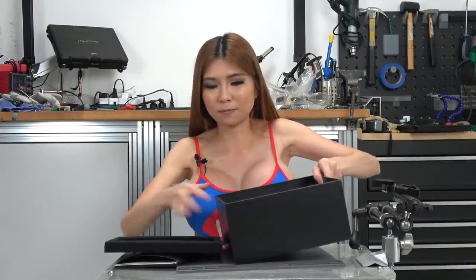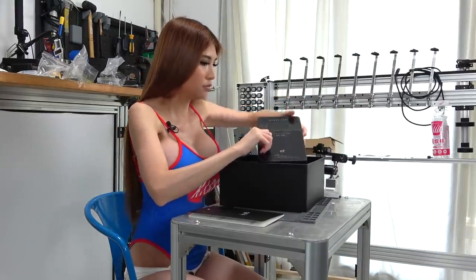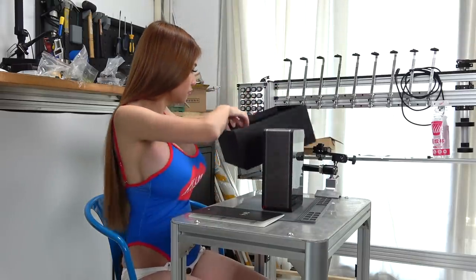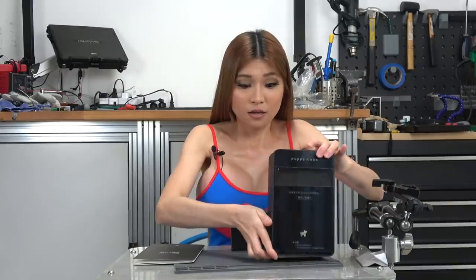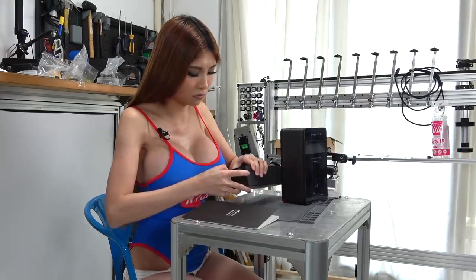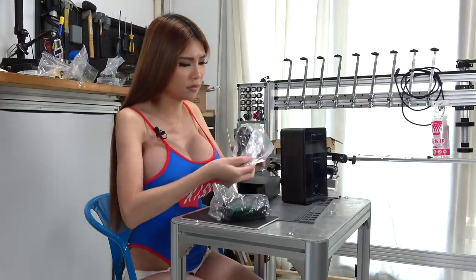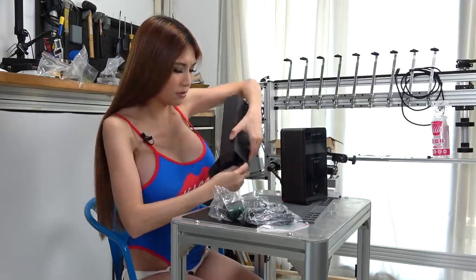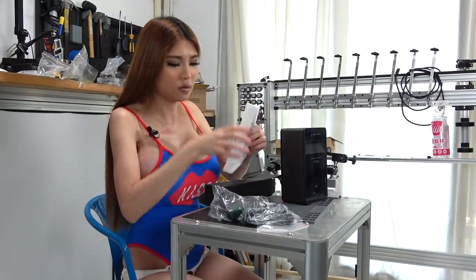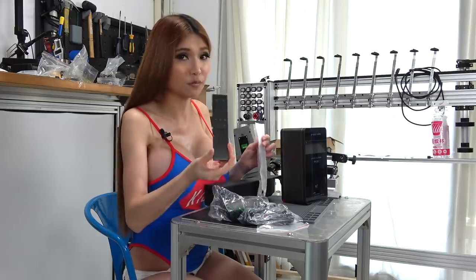So this is it. It's pretty heavy. In this box: power supply, USB cable and the plug. Seems like a remote control. Yep.